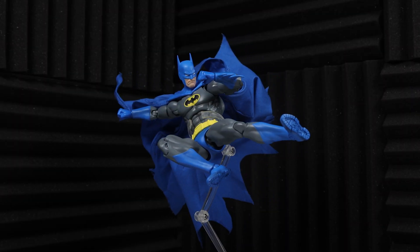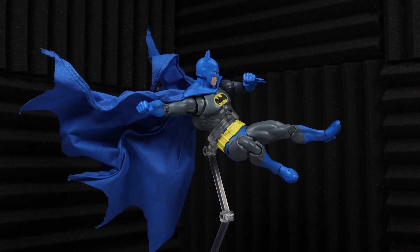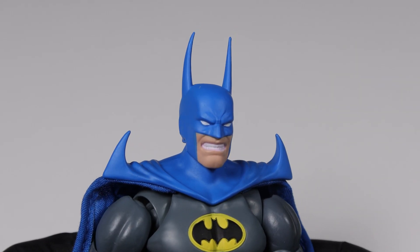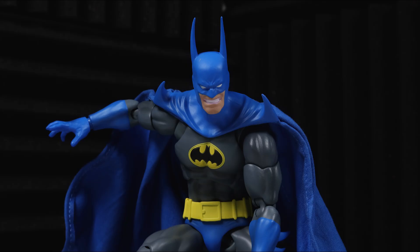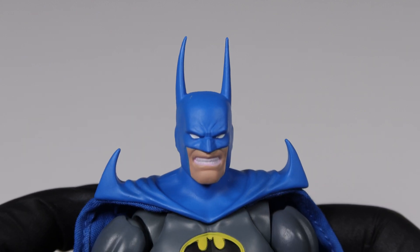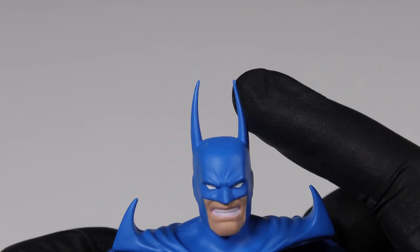But Jim Aparo was not the only artist involved with these iconic depictions of Batman in Knightfall. Kelly Jones was also responsible for some incredible issue covers during the entire run, and Mafex made sure to include an alternative head sculpt in the Kelly Jones art style. The most notable difference is obviously the really long bat ears and way more fearsome expression. The bat ears on this one are also made of rubber, and because these are longer they're more susceptible to being bent out of shape — in fact, you can probably see mine is already.